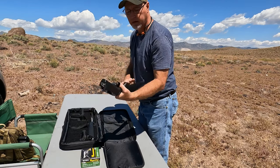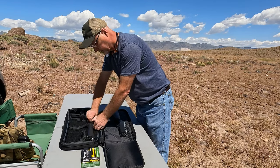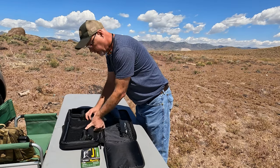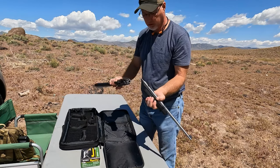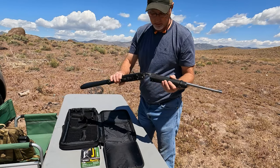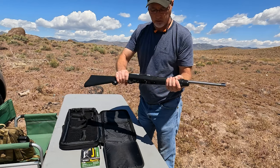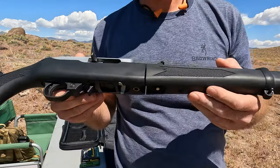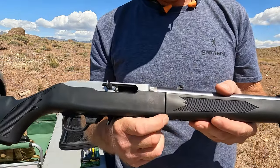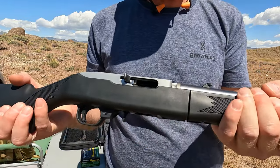Alright, to put this together it's pretty easy. You've got your receiver right here and your barrel. To put it together, you just slide it in like that and twist. You can see there's a bit of a gap right here, but it is on there nice and tight and firm.